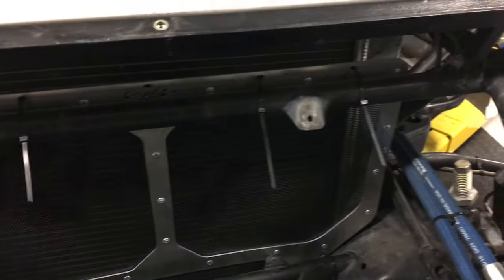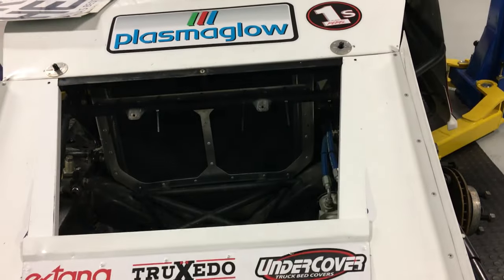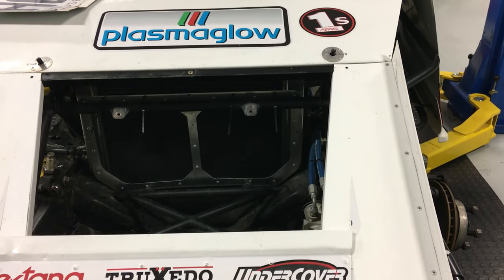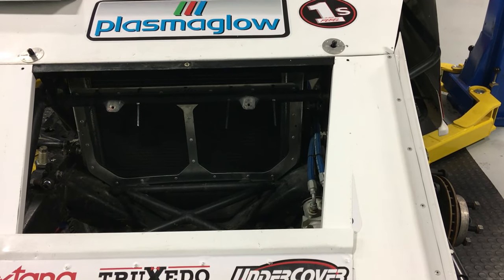One thing to note is that it's really really light, and of course the fine thread keeps dirt out of your radiator, which in turn keeps your engine running smoothly so you can be nice and fast — because when your engine is hot, your horsepower is low.